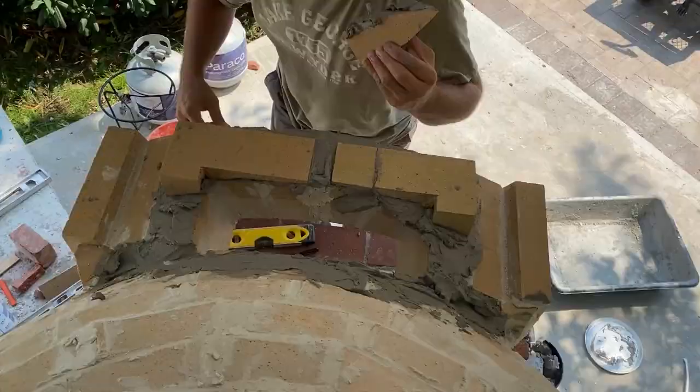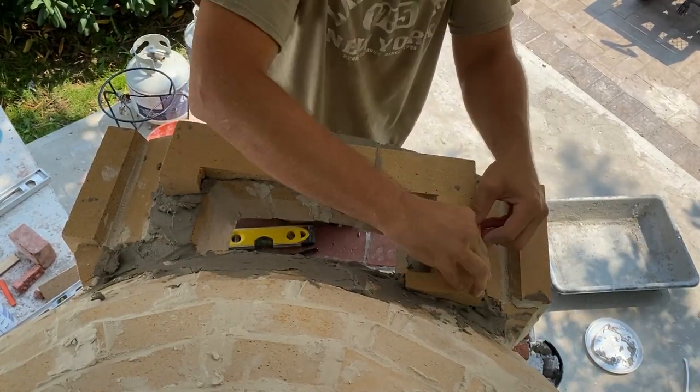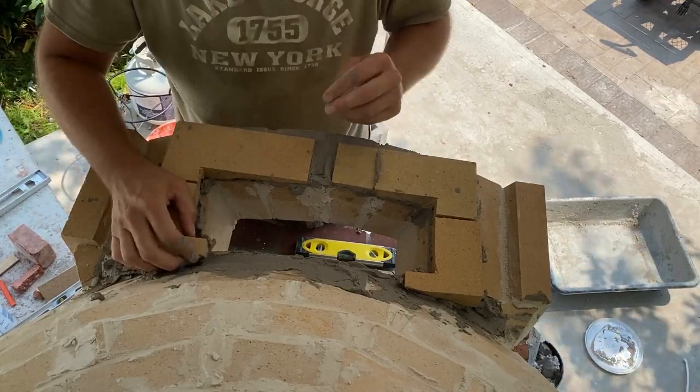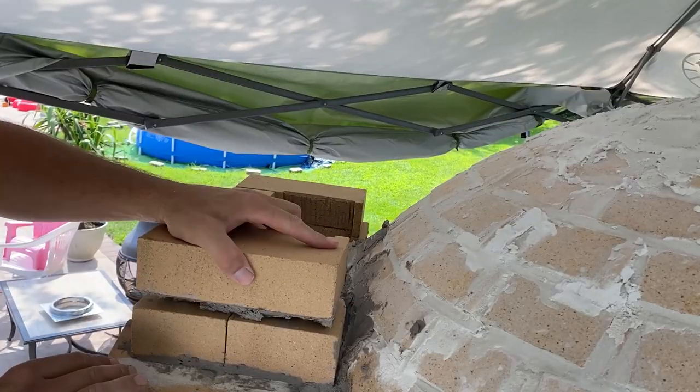I lost some video footage at this point. This curved piece is really just going to help me create that first layer for the chimney so that I can level it off, because it's technically curved right now.